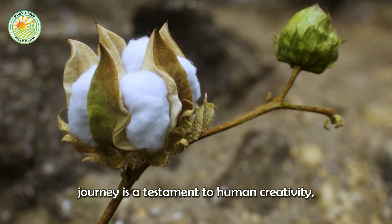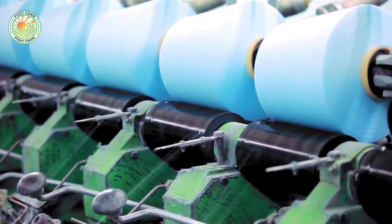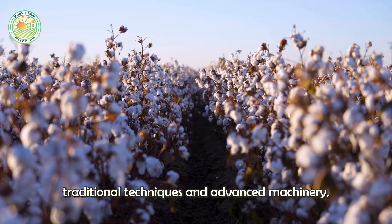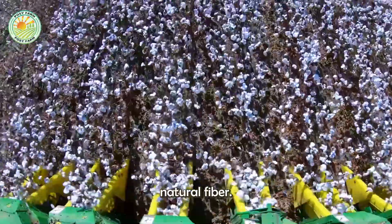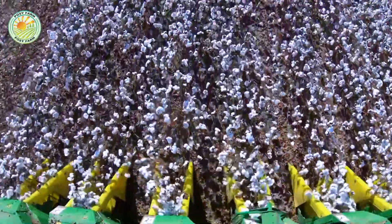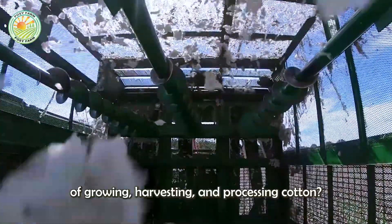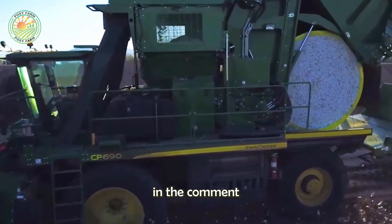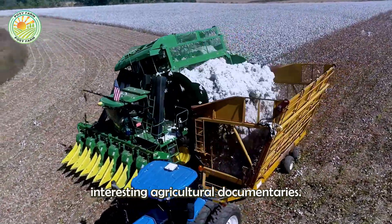Cotton's journey is a testament to human creativity combined with modern technology. This process combines traditional techniques and advanced machinery, helping to make the most of this important natural fiber. What do you think about the process of growing, harvesting, and processing cotton? What surprised you the most? Leave your comments below and don't forget to like and subscribe to the channel to watch other interesting agricultural documentaries.